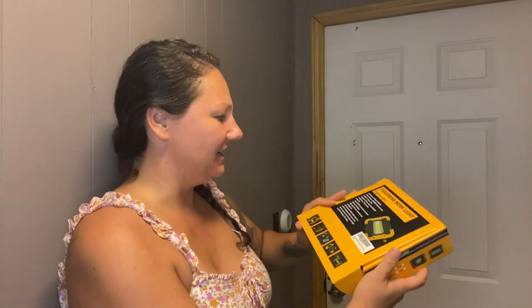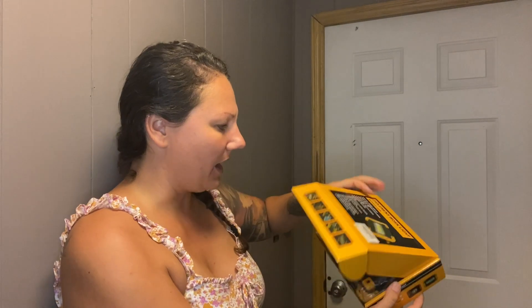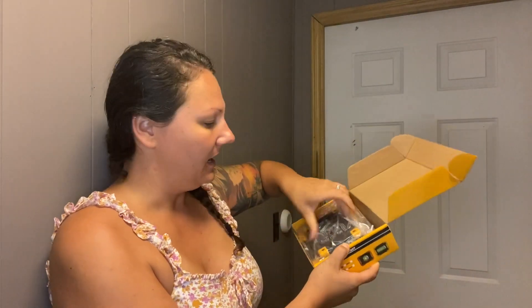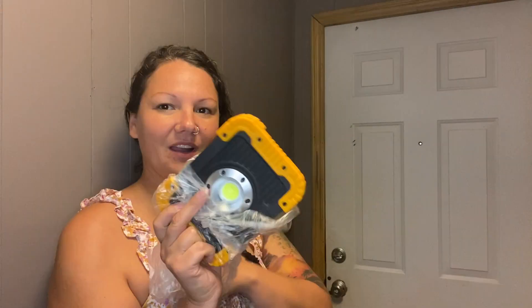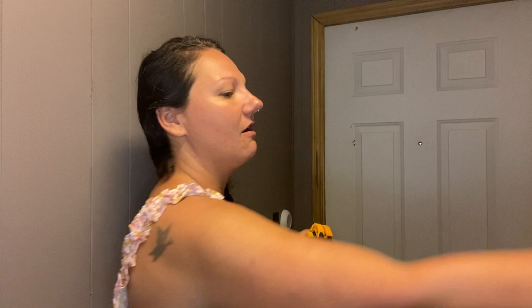I just got this great work light here. It is really cool. It's 30 watts, it's LED, and it comes in this great box here. It comes with a charging cable. This is going to be awesome for working on cars or using when we're camping — multiple different things.